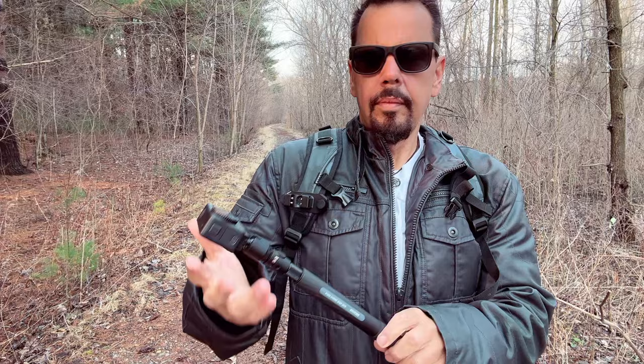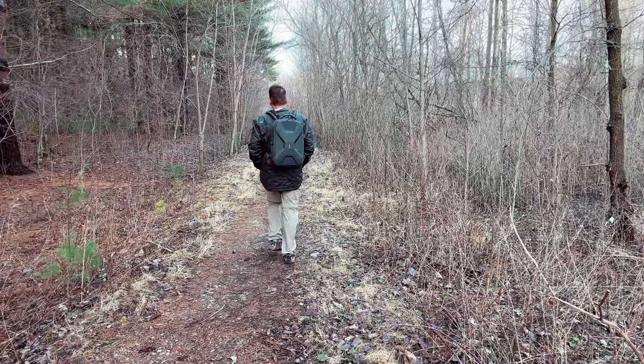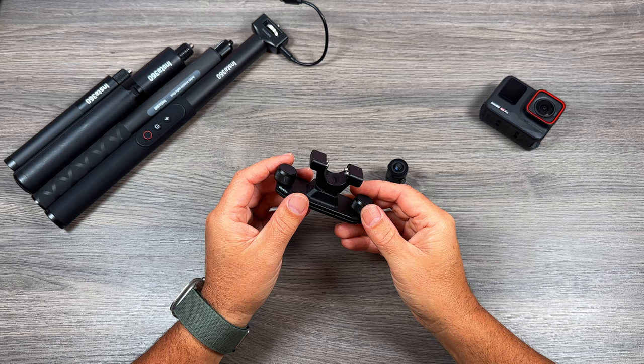This essentially connects to the strap of your backpack and allows you to holster your extension pole. That can be very beneficial, especially if you're out vlogging and you don't want to take your backpack off every time you're done filming. This always allows you to have easy access to your camera. It can also be connected to a belt or a hip pack. The holster turns vertically so it's still going to be upright, and I even tested it on a cross-body shoulder bag, which can be very beneficial as well.